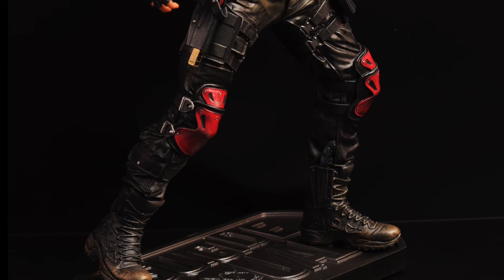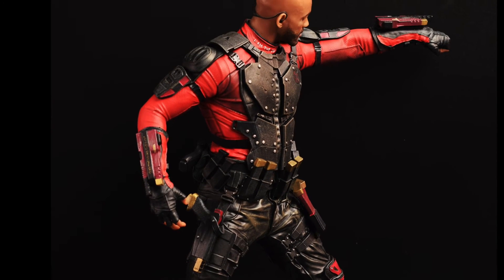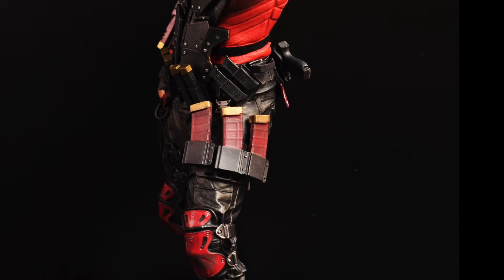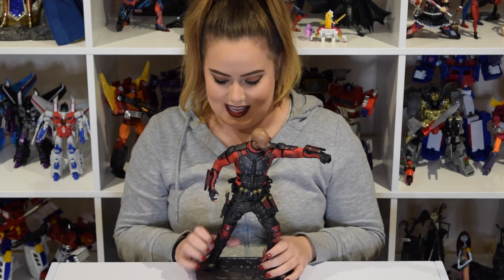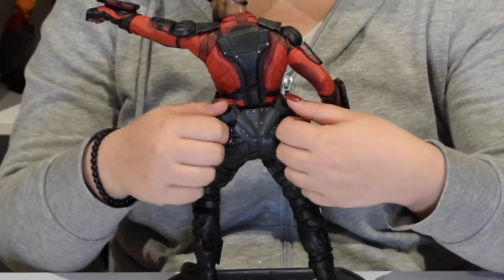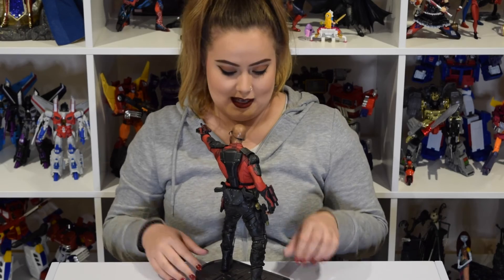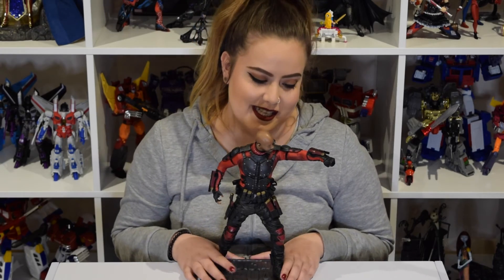The more I look at it, the more I expect it to move and articulate. I'm not used to owning a statue, so I'm just kind of tempted to bend stuff, but I know it's a statue. The accessories are so real — I've actually tried a few times to pull the guns out from the back. I just want to play with them. I'm used to playing with accessories, but I can't play with these ones.